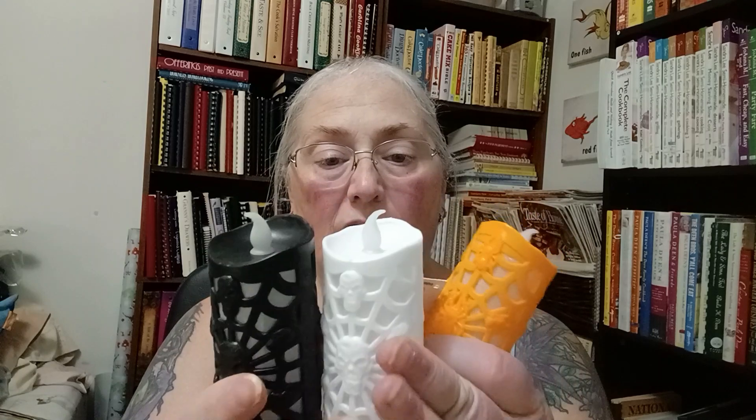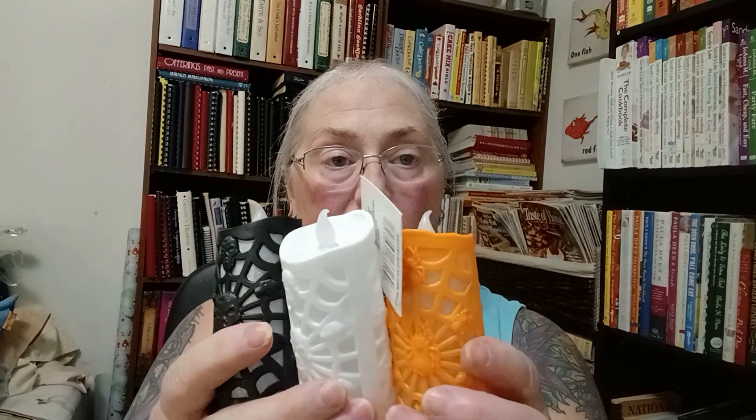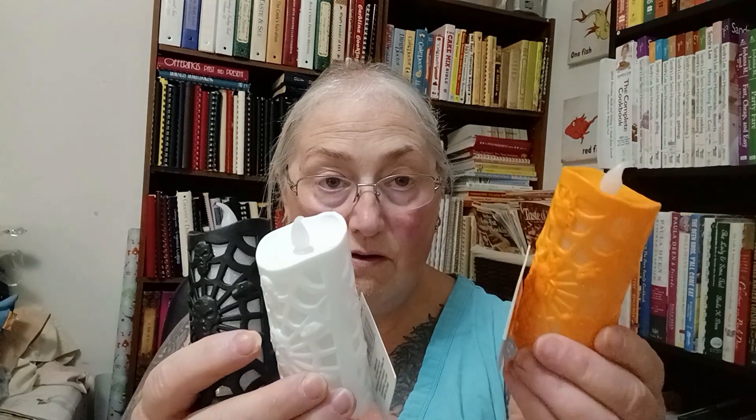I got like two each of these. I had bought some the other day — I thought I got two orange and two black, but I got three orange and one black. So I went back and found them in another store and got another black and two white ones. These turn on — see, they change and blink. I'm gonna put them on my island for the Halloween party, just stick them here and there.